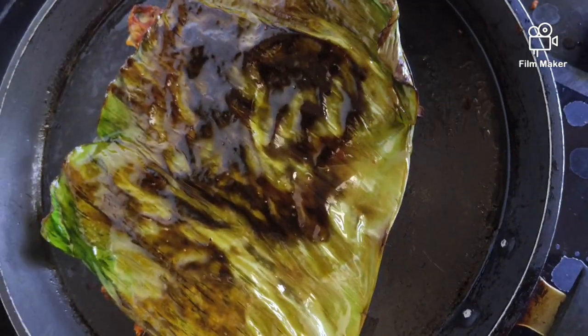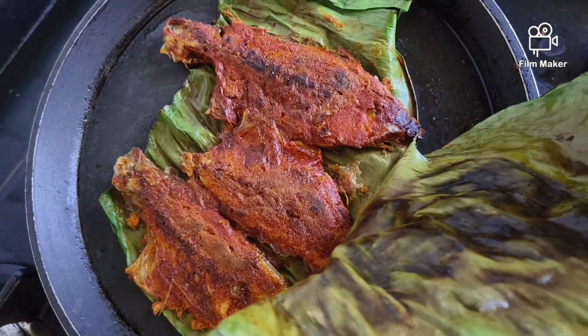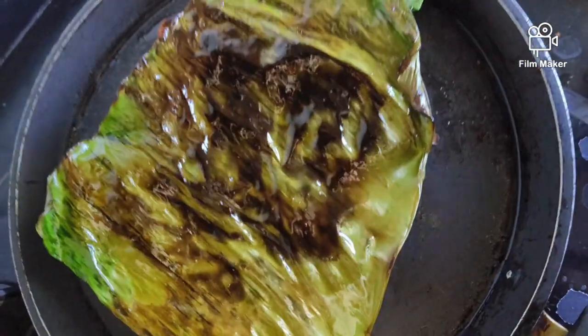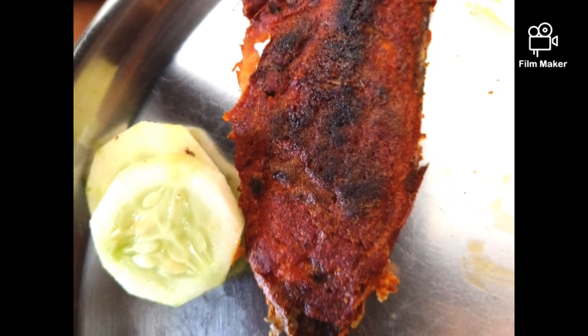We are ready to fry the meat. First, I am going to fry it in the middle of the meat.